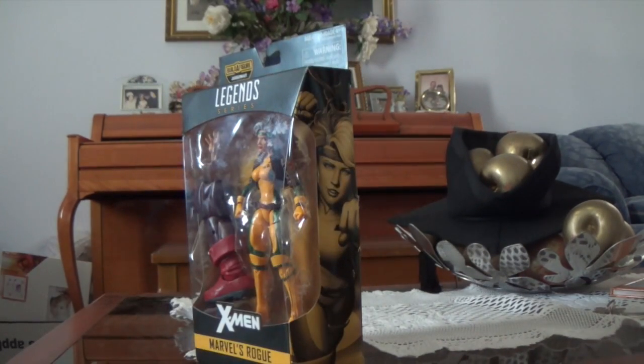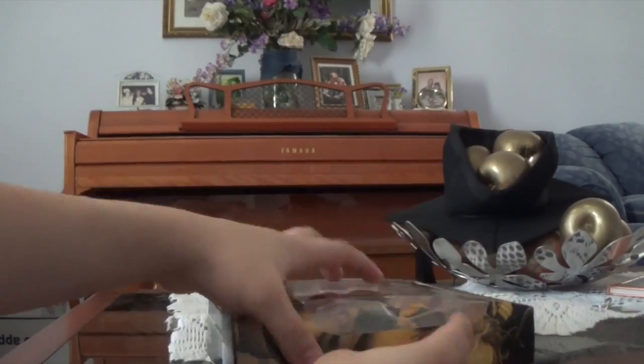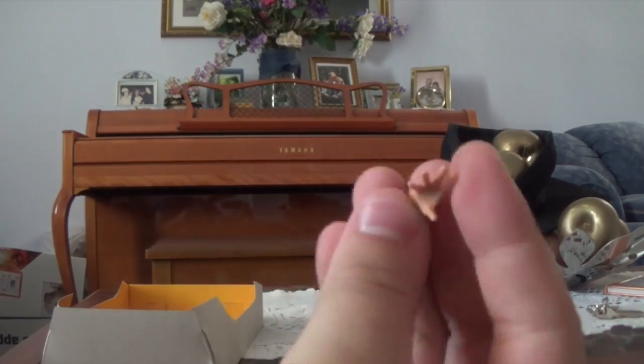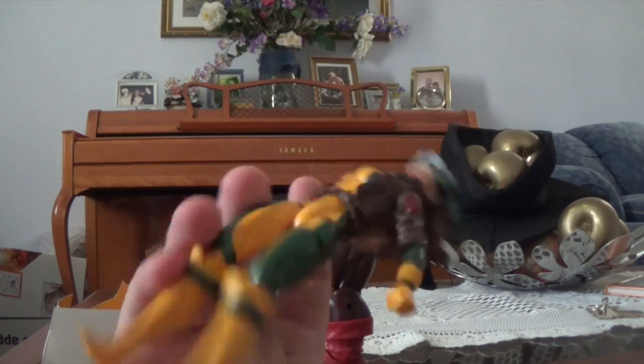Alright, let's just get to it and crack this thing open and see how awesome the figure really is. And the figure is out.